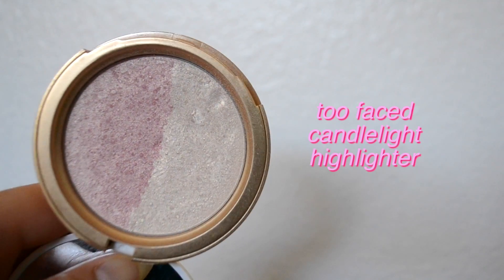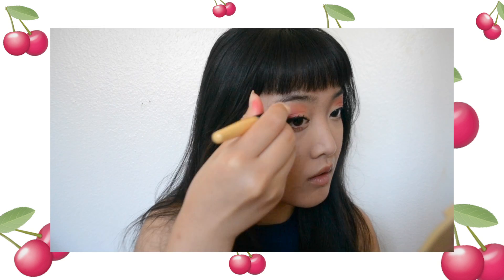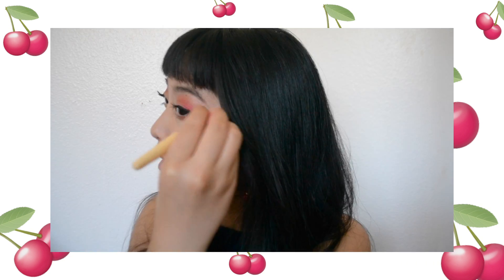I'm going to highlight my face with Too Faced candlelight highlighter — the tops of the cheeks, the brow bone, the inner corner of my eyes, and also the top of my nose and my cupid's bow. So just basically highlight your entire face.